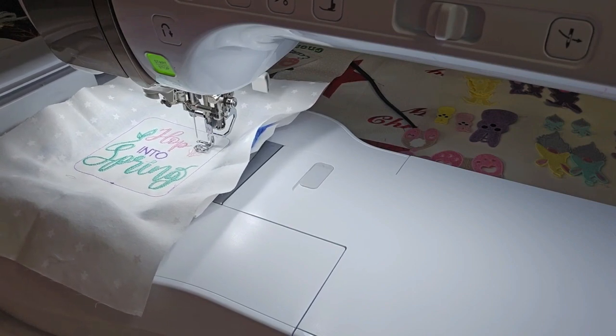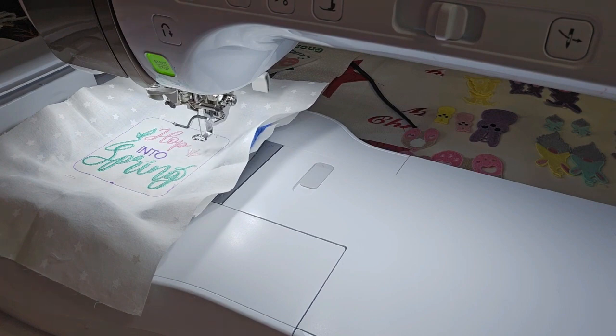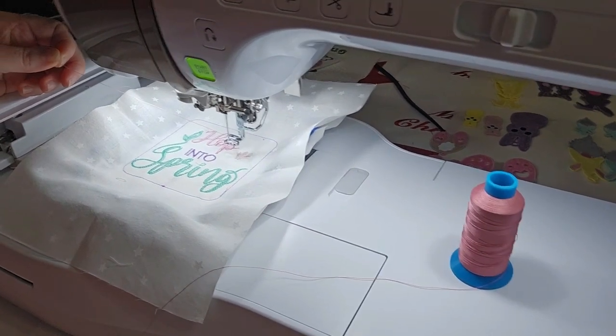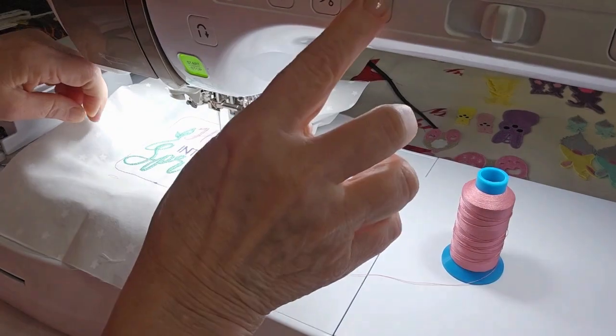It's called a fleur-de-lis or something like that. The next part is the inside of the bunny ears, and it is a separate color stop. I was going to leave this same color in here, but you're more than welcome to change those colors — you could make it a brighter pink. I'll go ahead and change colors. Color number six is going to stitch the inside of the bunny ears.